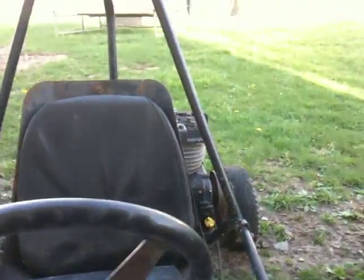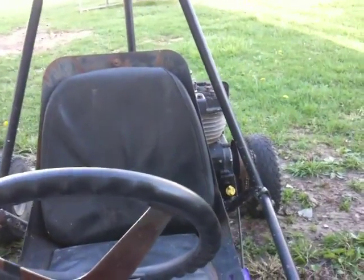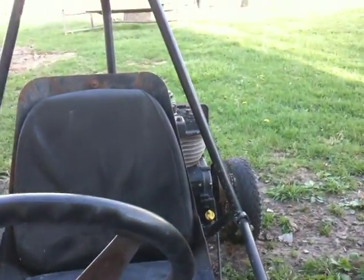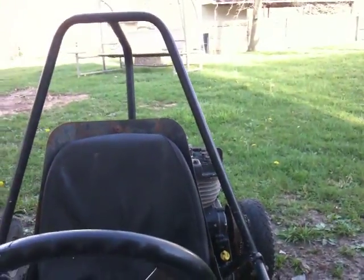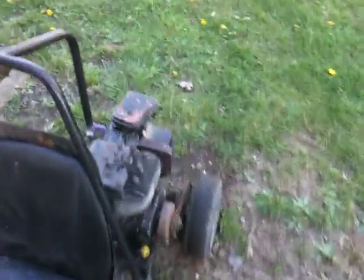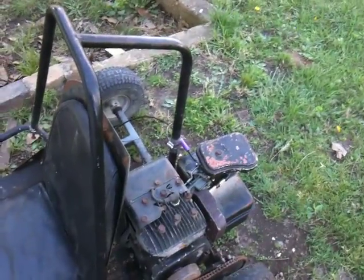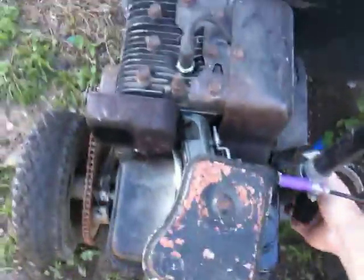It does smoke a little bit for some reason. I believe the cylinder wall has scratches in it, so I think that's why it leaks. It does have new rings in it, but it still smokes a little bit — I just call it normal. I guess it keeps the top end lubricated. We'll go ahead and start it up one more time, make sure the kill switch is off — we're good. Start it up one last time, here we go.